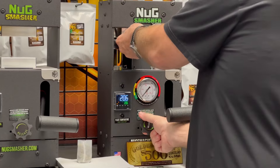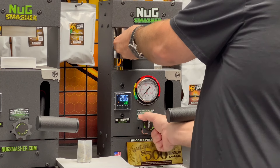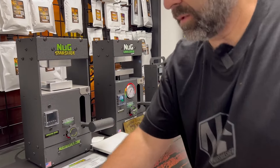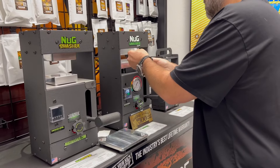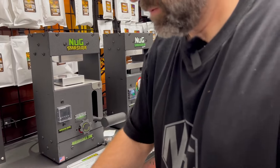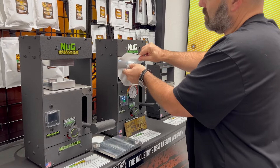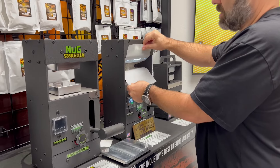We lower the plates just to the height of the bag — this helps hold the parchment in neatly. Just getting everything positioned so the parchment stays in place cleanly before we apply pressure.